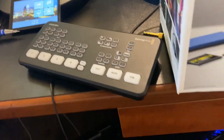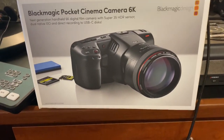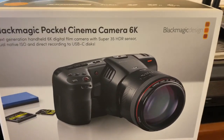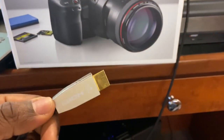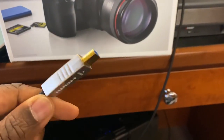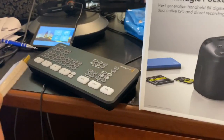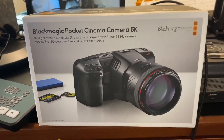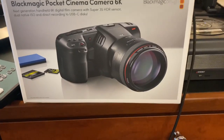I also have the Blackmagic Pocket Cinema Camera 6K. I had the question: can you use a fiber optic cable - one of these fiber cables - to hook it up to your ATEM Mini but still get camera control on your Pocket Cinema Camera? The question is, I don't know.